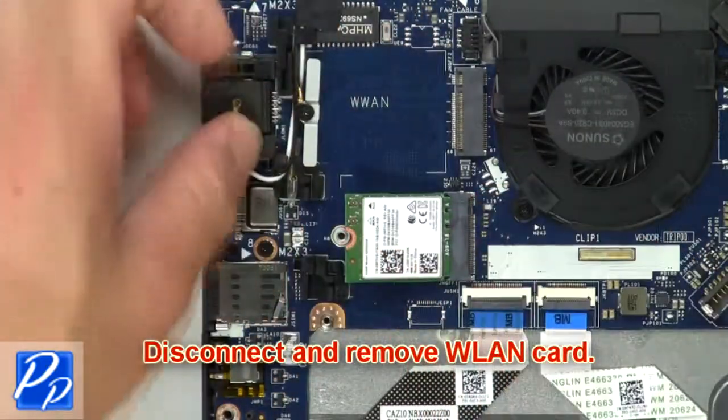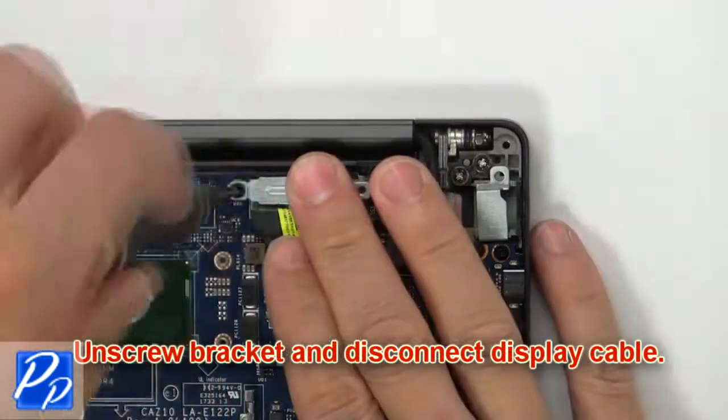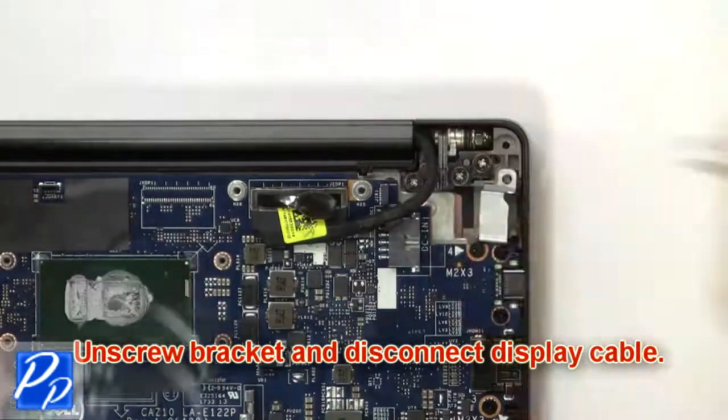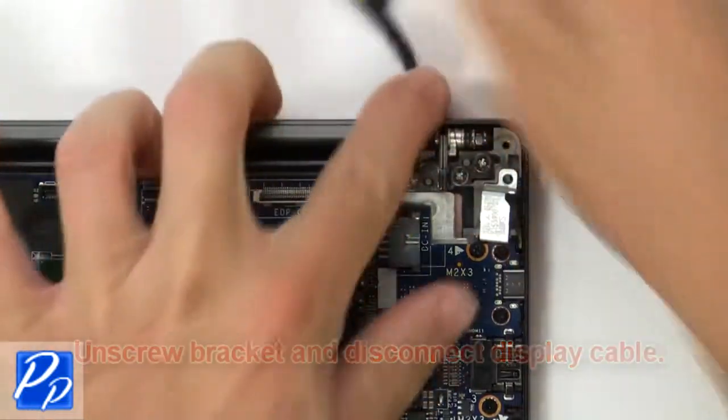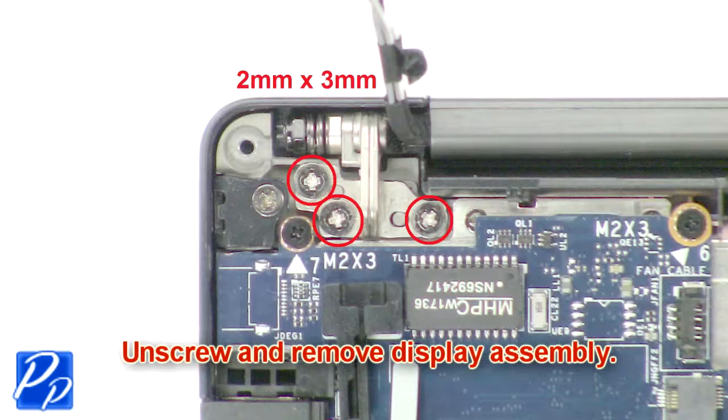Then disconnect and remove the wireless card. Now unscrew the bracket and disconnect the display cable. Then unscrew and remove the display assembly.